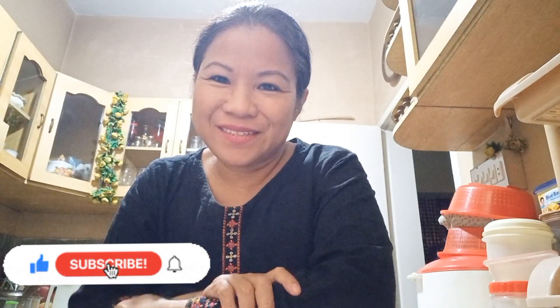Hello, welcome back to my channel. For today's video I am going to share one more breakfast that we are eating here in Pakistan, and that is paratha with tea.